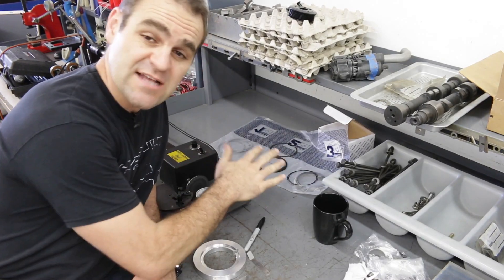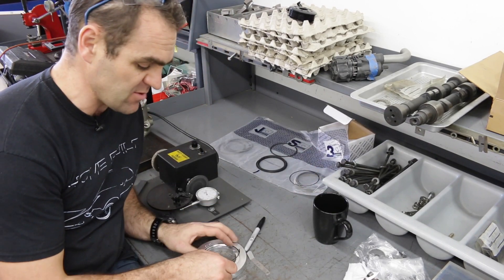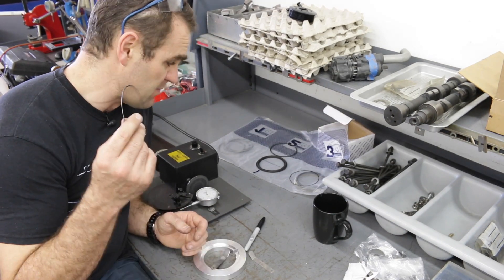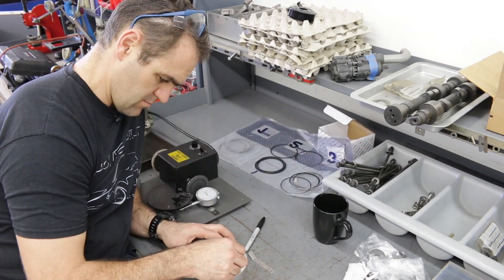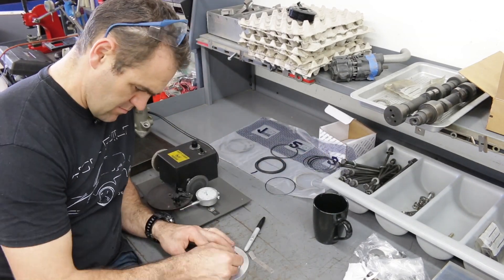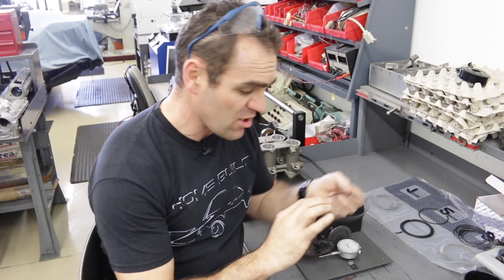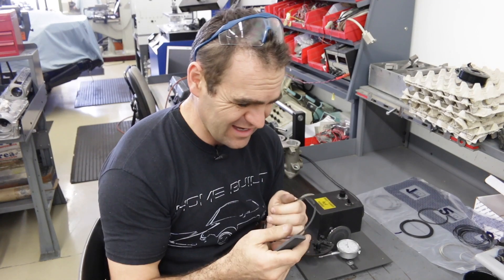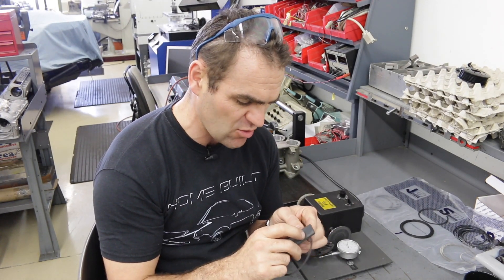For the last round — the oil rings — I just have to go through and make sure they're at a minimum of 15 thou. They're generally a bit looser fit anyway. Then the final thing before I'm finished is to go through each of the rings I've ground and, with a stone, just make sure I get rid of any little beveled edge.